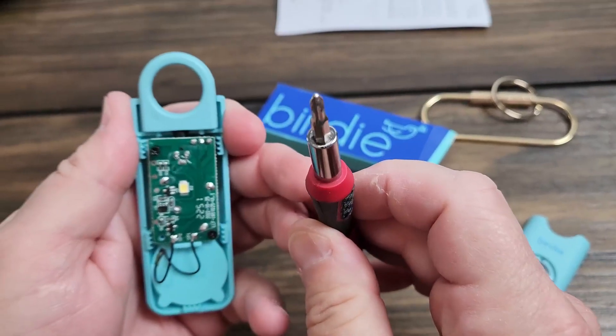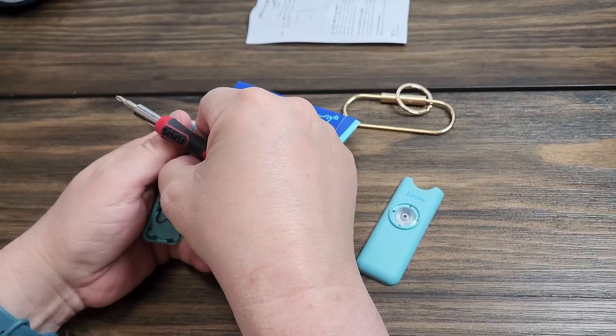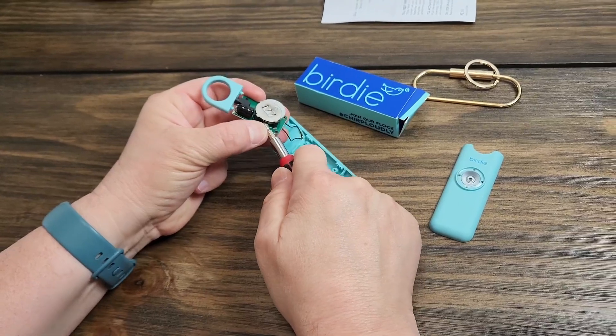You're going to need a Phillips head screwdriver. There are two screws to remove — counterclockwise will take them out. Take both of those screws out, this comes loose, and there are two CR2032 batteries inside.